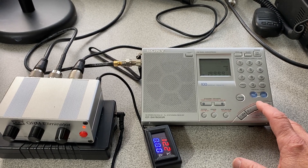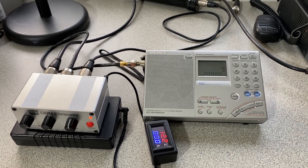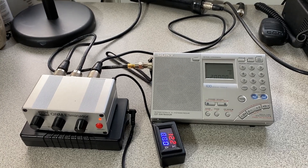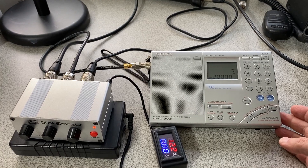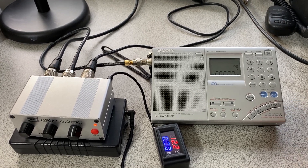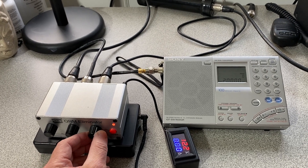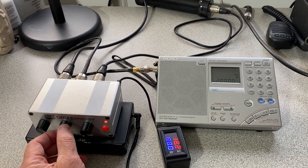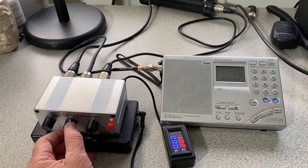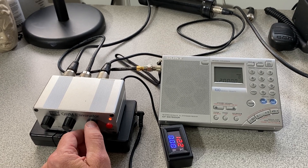Now here's the main thing you can discover: the noise eliminator eliminates noise, but it also has some definite attenuation of the signal. I'll turn it up and see if I can adjust it. It takes a little tweaking and it depends on the signal strength too.